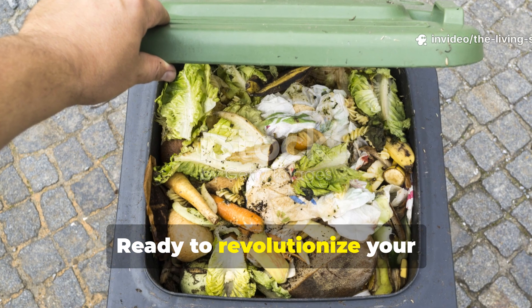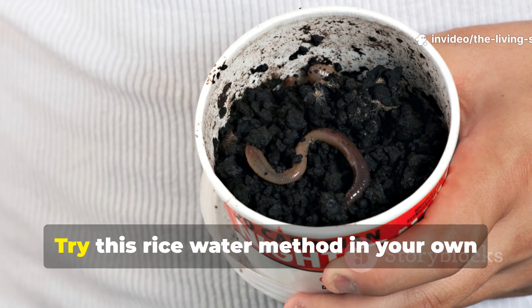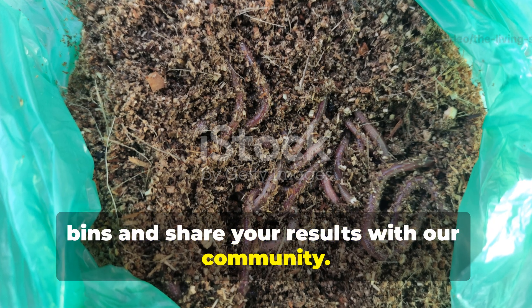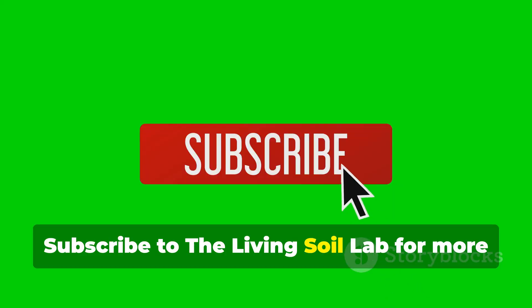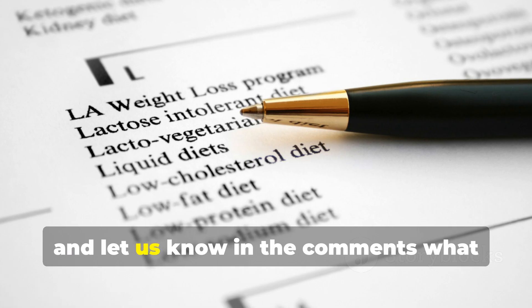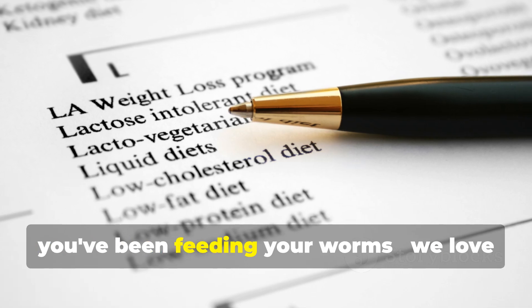Ready to revolutionize your vermicomposting game? Try this rice water method in your own bins and share your results with our community. Subscribe to the Living Soil Lab for more evidence-based composting insights, and let us know in the comments what you've been feeding your worms.